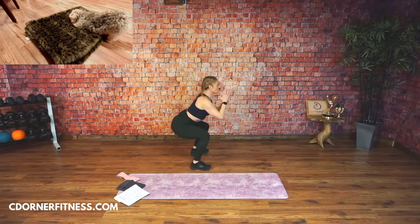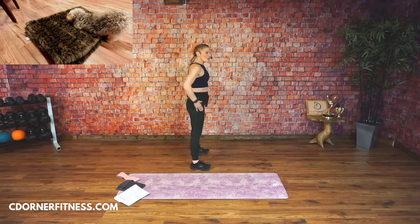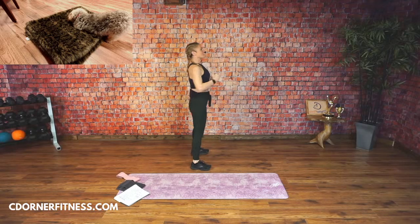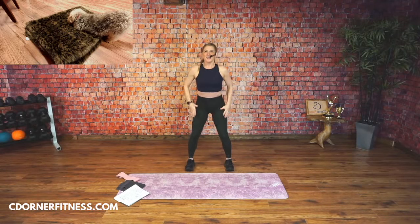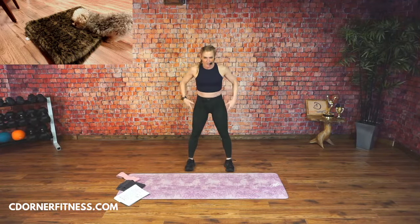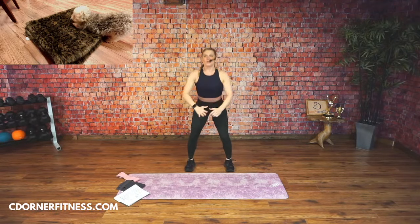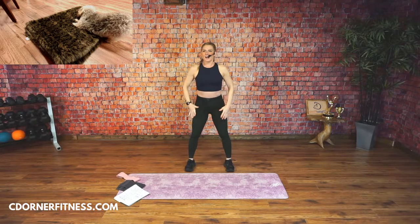Just squat down and up. Drop into your heels, push your butt back. Down and up. Good. Good morning, Julie. Good morning to Michelle from Maine — she's new to live today. And Mala. Pulse it down. We're getting worse — hold it.